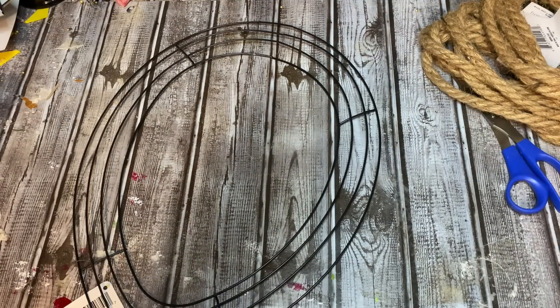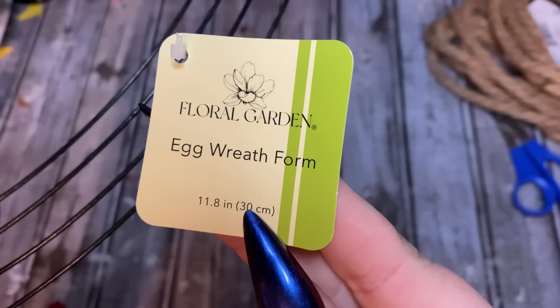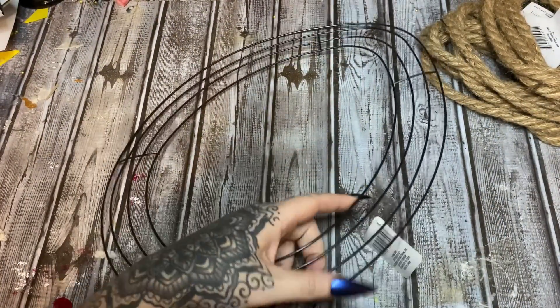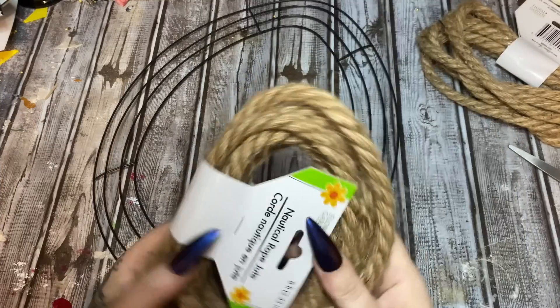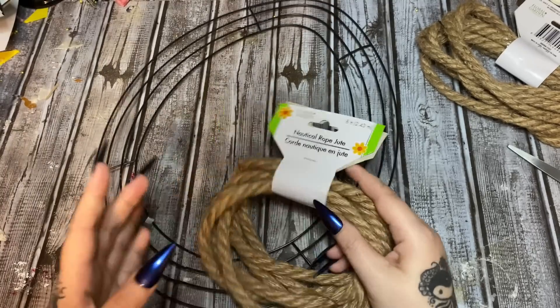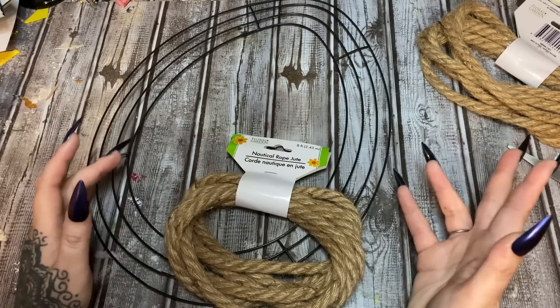Alright, let's move on to the next one — still got glue all over my hands! For this one we need one of these egg wreath forms from Dollar Tree. This is going to be relatively simple but I think it'll be pretty cute. We're also going to need some nautical rope, also from Dollar Tree.